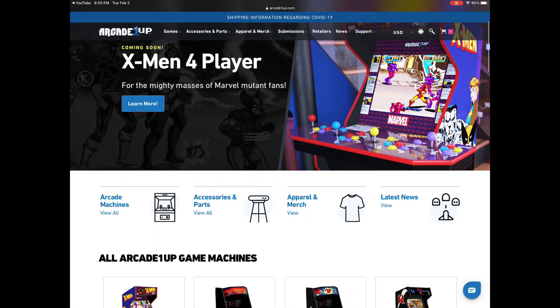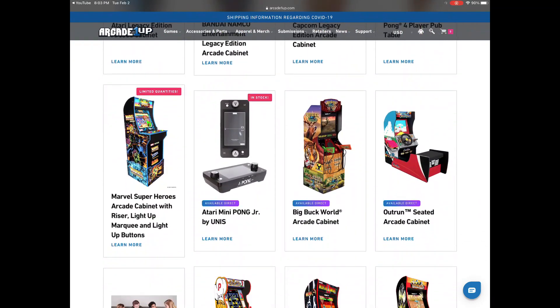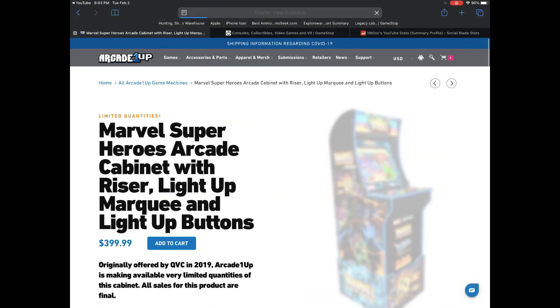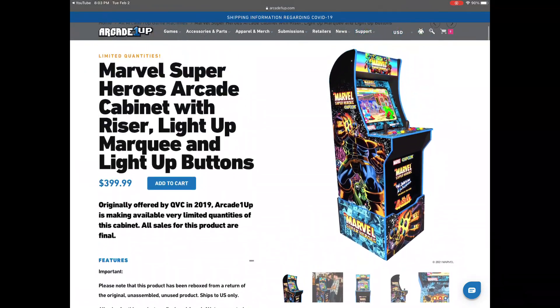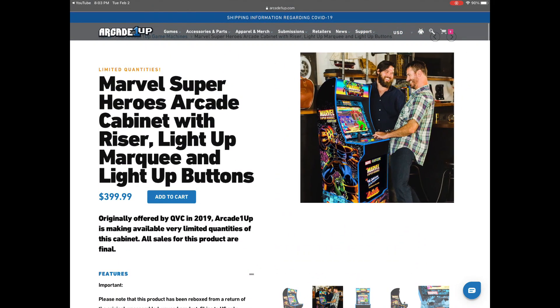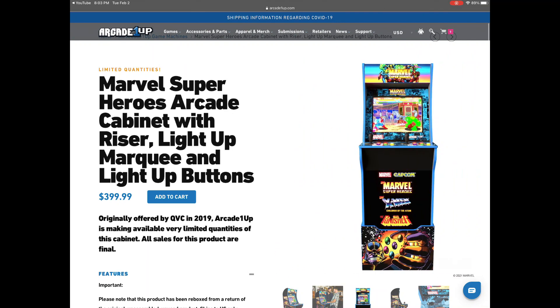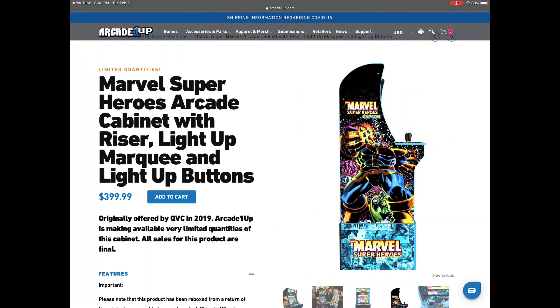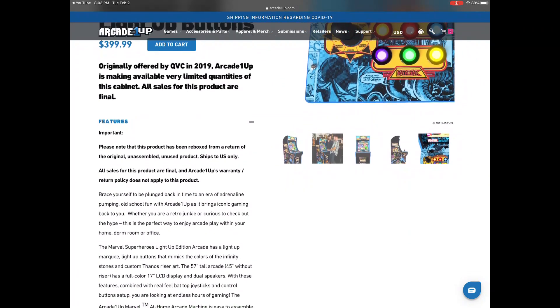What's going on, welcome back to the channel. It looks like we got a second chance to grab a nice cab — scroll on down and you'll see that the Marvel Superheroes cabinet is available for $3.99. This is the QVC exclusive, it's the good one. Out of all the third-generation cabs, this was one that I missed out on — really wished I hadn't — but it worked out okay, I got my MVC cab.